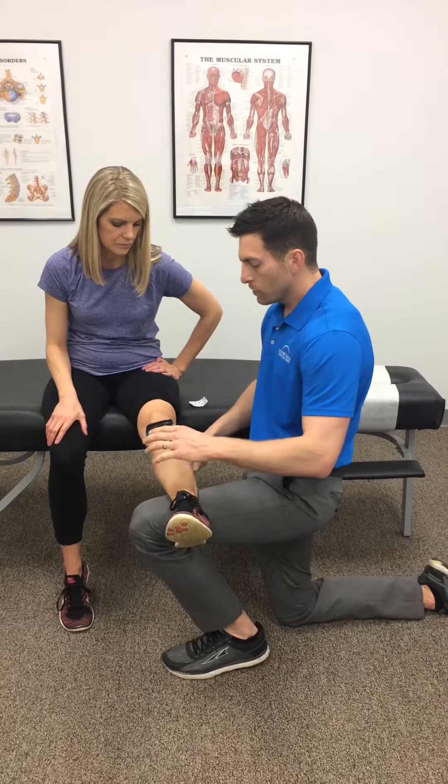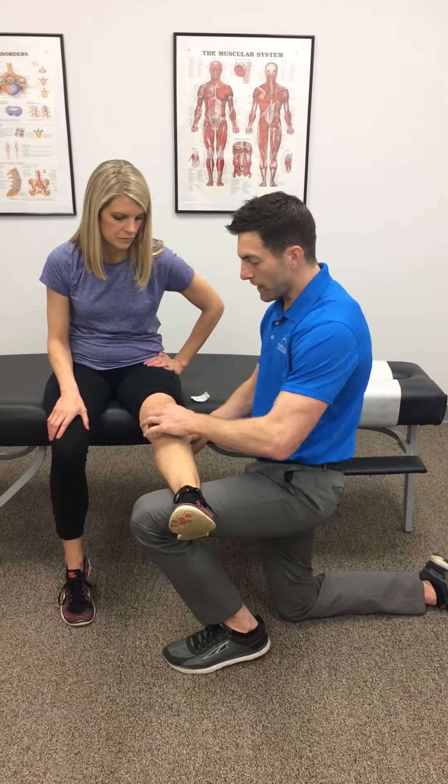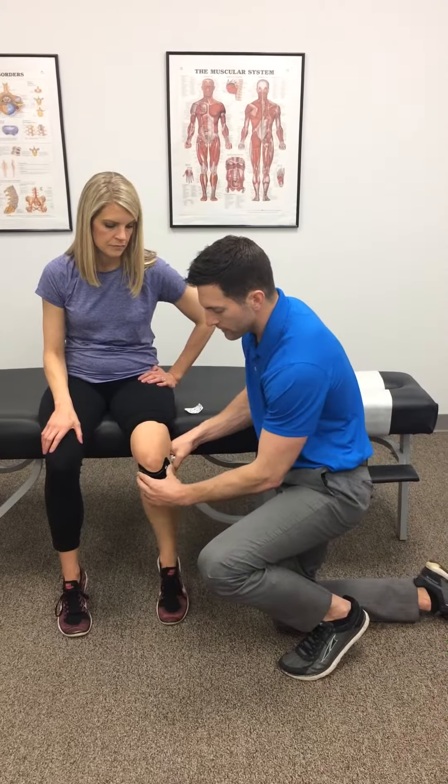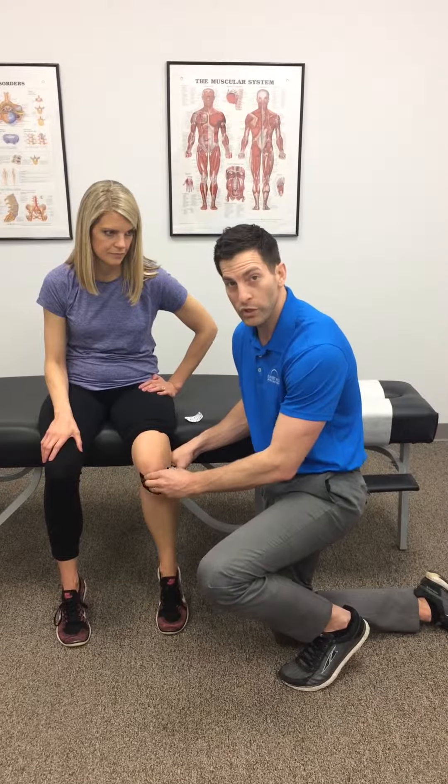Alright, now you do want to tape it with the knee relaxed, so you want it straight. You don't want to do it when it's hanging down, because that puts too much tension on the muscles here, and it won't be done correctly. So there you go.